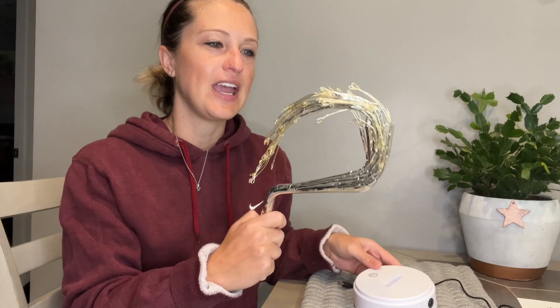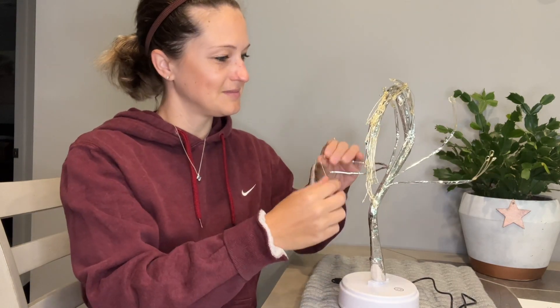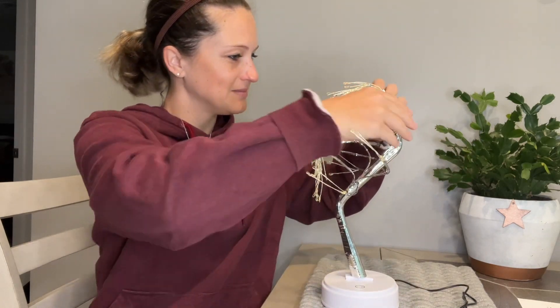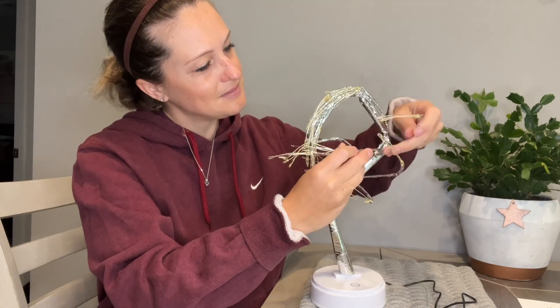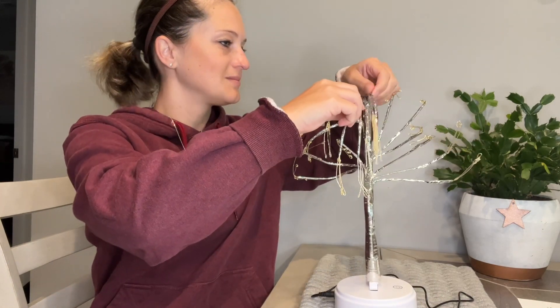We also need to plug in our tree right here on the top, and then as you can see we need to spread the branches out — they're completely customizable and you can decorate it and style it however you would like. This fairy light spirit tree also has an upgraded touch on and off function in the base. The sensitive response touch switch makes it very easy to operate. 4.5V extremely low battery and 5V USB voltage are very safe to operate as well.